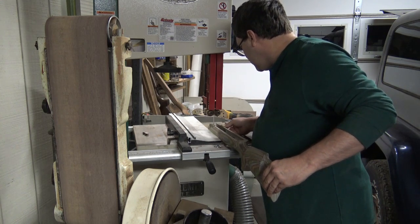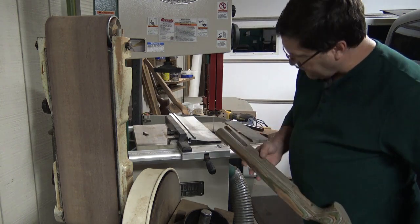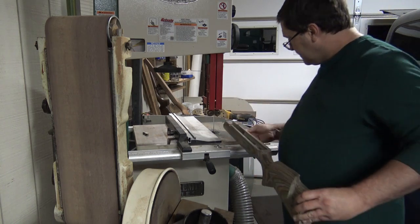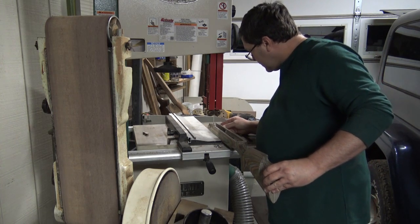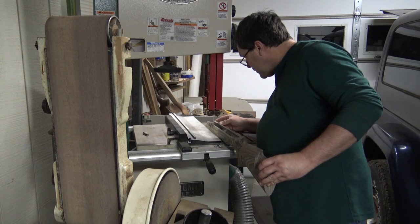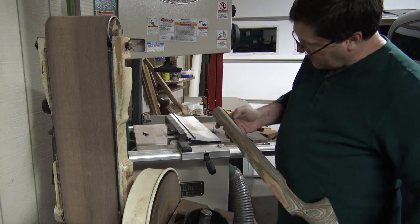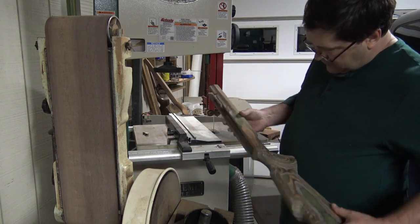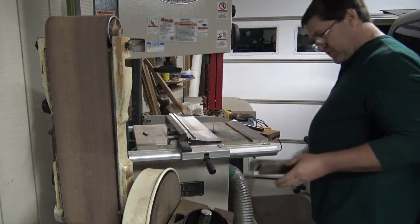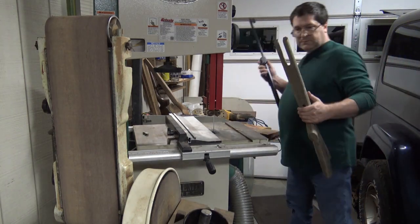There is a temptation to want to just knock one out and be done, and I'm just as guilty as anyone else. You want to see what it's going to look like and throw some finish on it to see how it turns out. But we have to resist that temptation because it really bites you in the butt, coming back and refinishing after you've already done some finishing because of some bump or something like that.